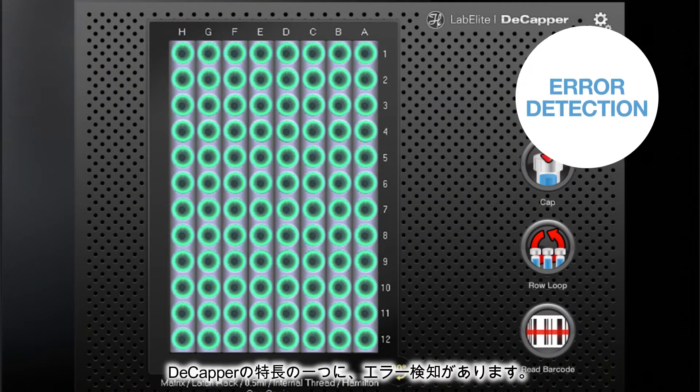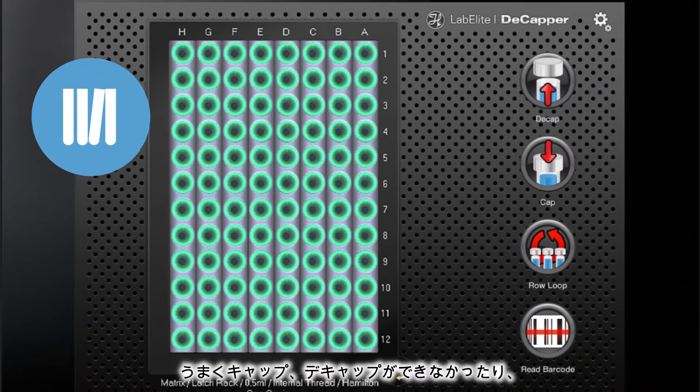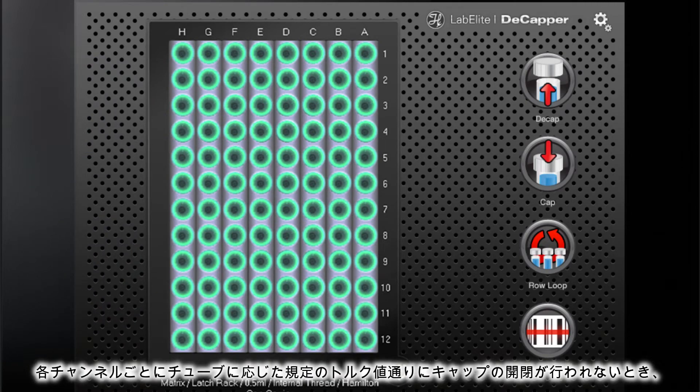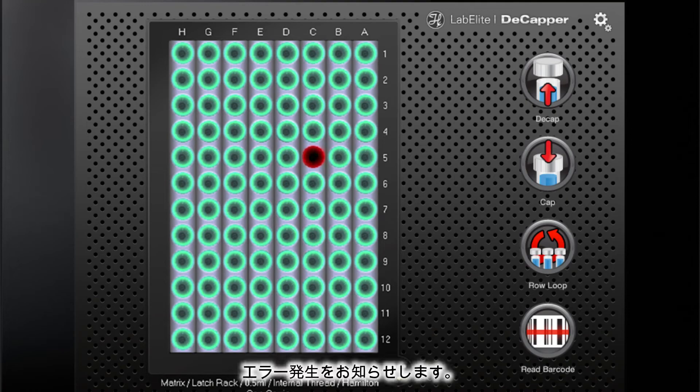Our Decapper features an automatic error detection function. Do you have a problematic tube or perhaps a cross-threaded cap? The device has feedback sensors in each channel that will alert you to any cap not torqued to the manufacturer's exact specifications.